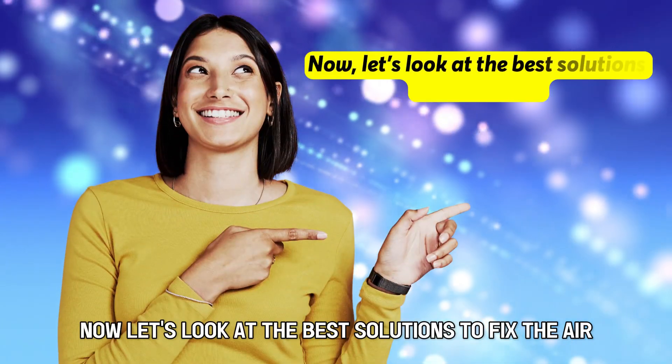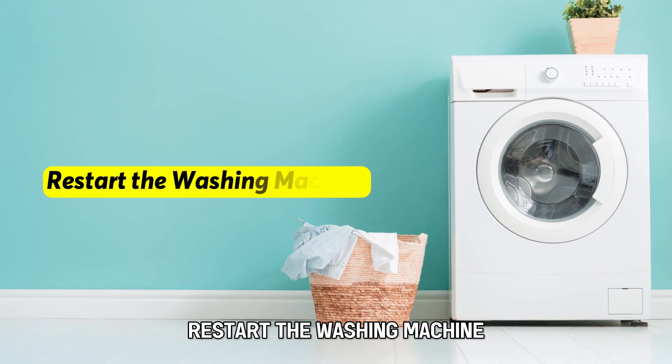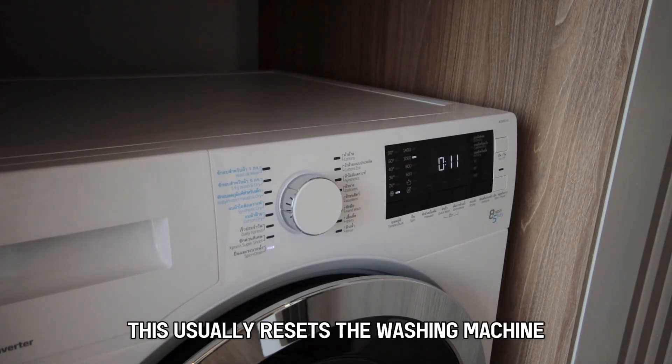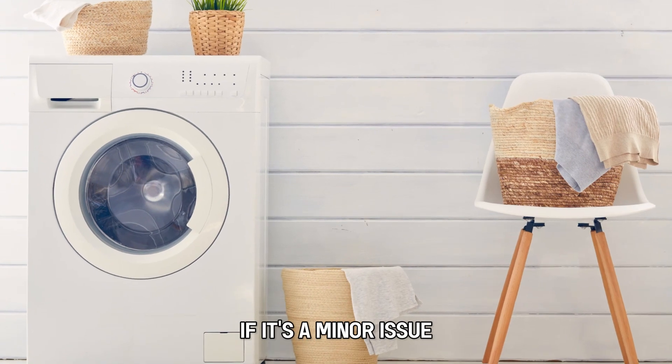Now let's look at the best solutions to fix the error. First, restart the washing machine. Switch off the washing machine, and after a few minutes, switch it on again. This usually resets the washing machine, and the error won't be displayed if it's a minor issue.